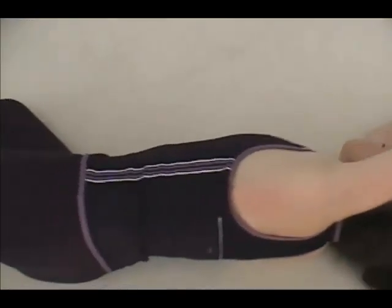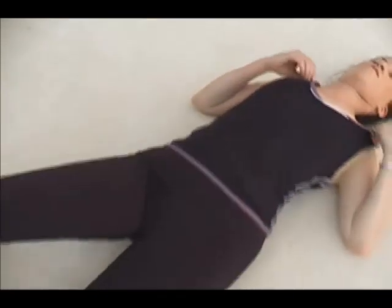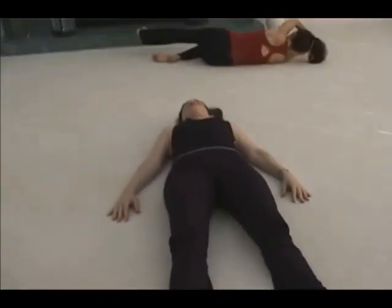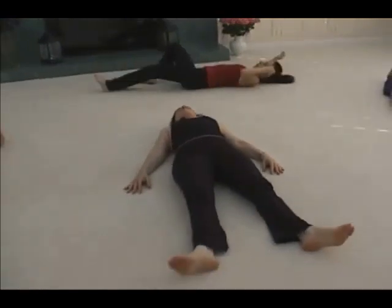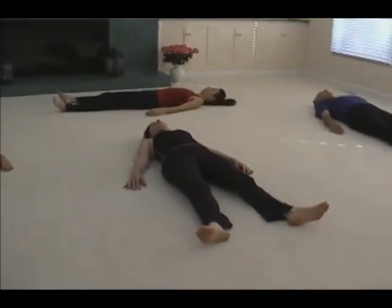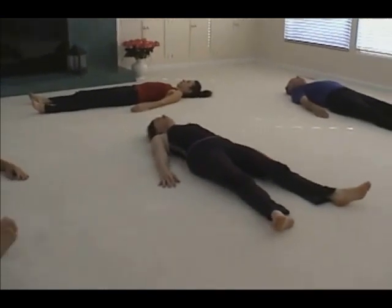Roll on your back and rest for a moment. You can use the bell movement in any other movement you do to make sure you're doing it in that quality we've been talking about.